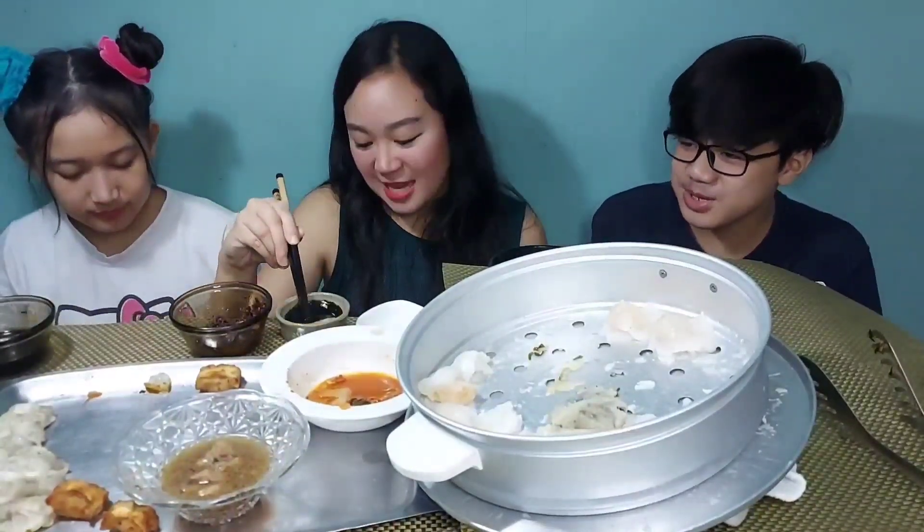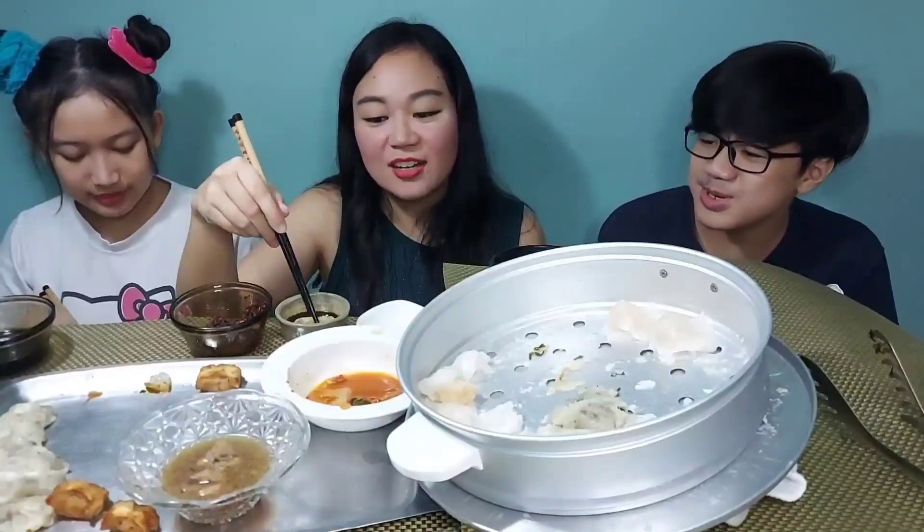Cho Chang — was she the same actress throughout? She's not important; she was irrelevant. Ron took Hermione to the ball instead.